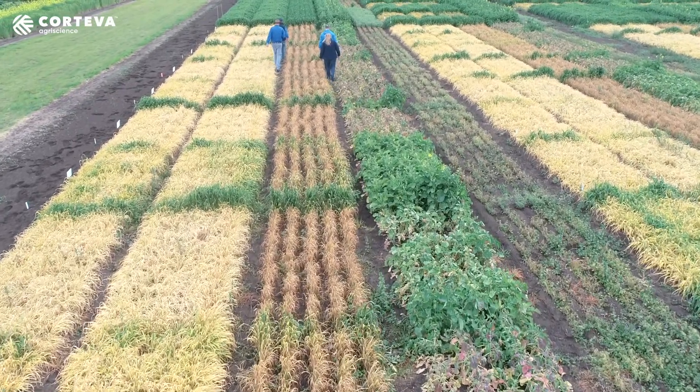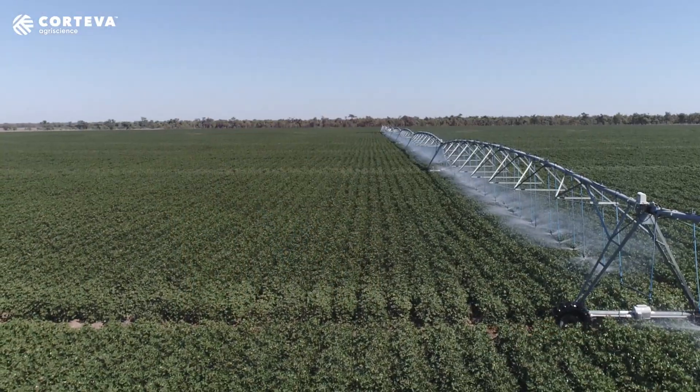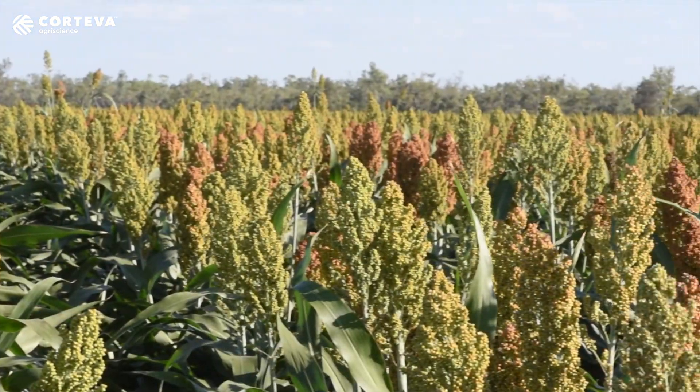In Gunnedah we have summer and winter cropping, so we tend to grow cereals, canola, chickpeas, faba beans in winter, and then in summer we have corn, cotton, sorghum and mung beans.